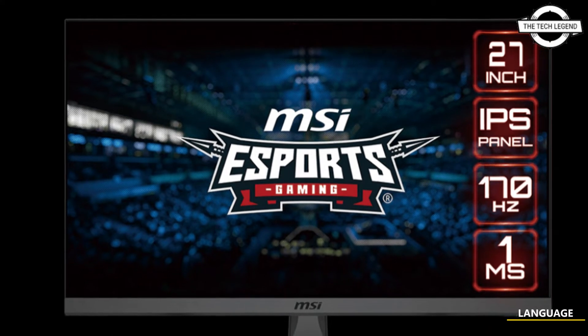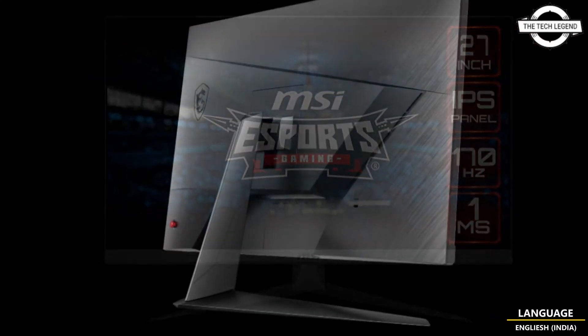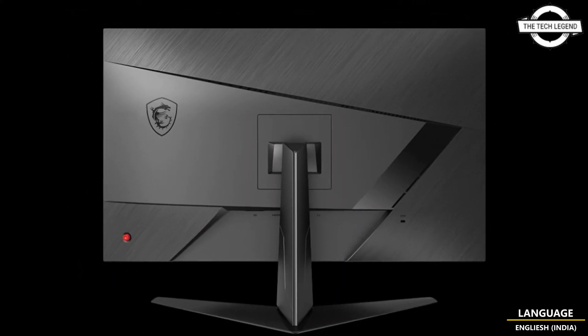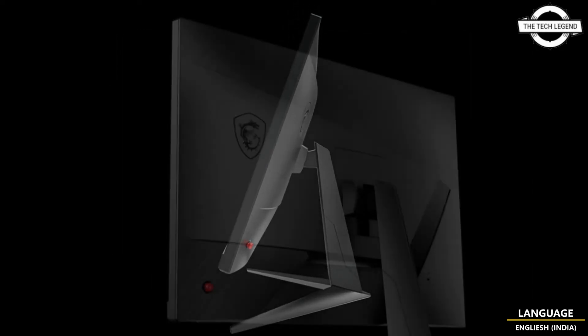Hello friends, welcome to the Tech Design Channel. Today I will talk about the MSI G2722 27-inch gaming display. This display is 27-inch Full HD 1920×1080, non-glare IPS panel.